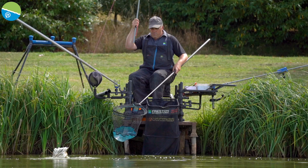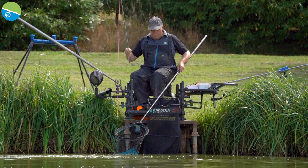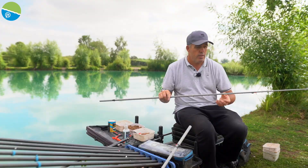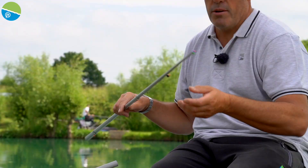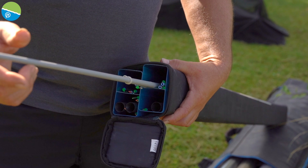They are an absolute must for me personally when I'm going to a venue where you're catching lots of F1s — there's not many big carp in there so you're not going to get done over. And like I said, I've actually got my little rigs already on the short kits.